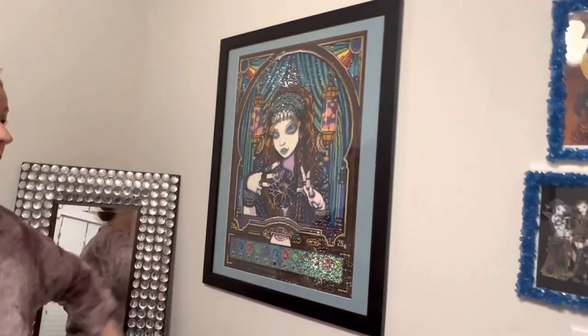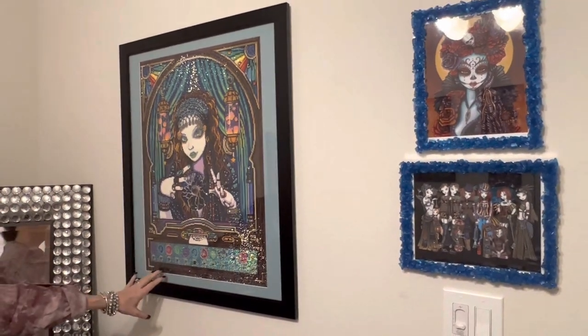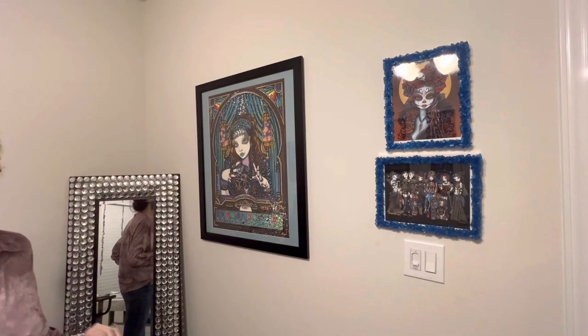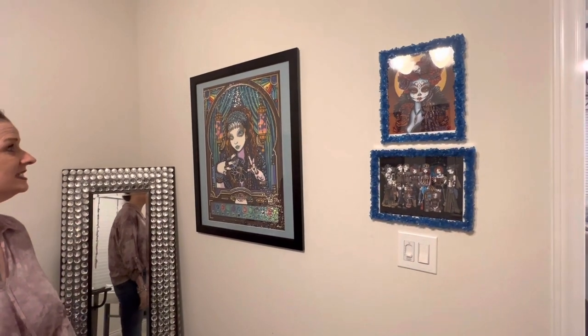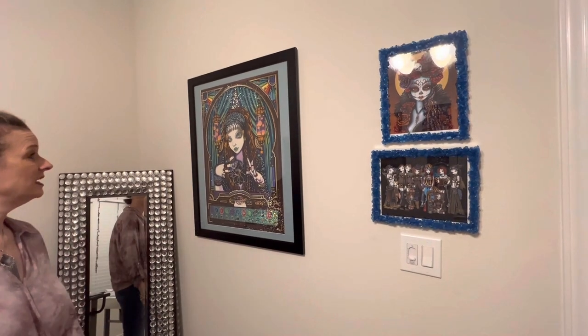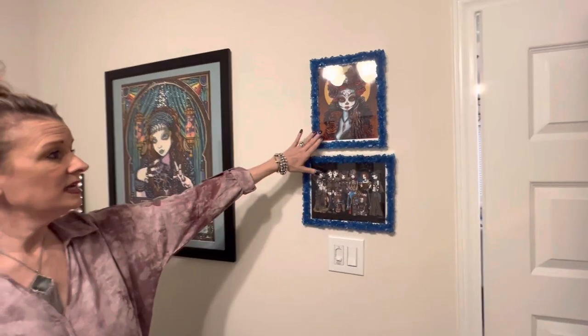Over here is a special painting I wanted to make sure I got up. This is Lumina — this was the very first collab I ever did. I didn't even know what a collab was when I did it. My bestie Brady and I did it together, and I finished her, had her framed, and thought she's got to go on the wall.